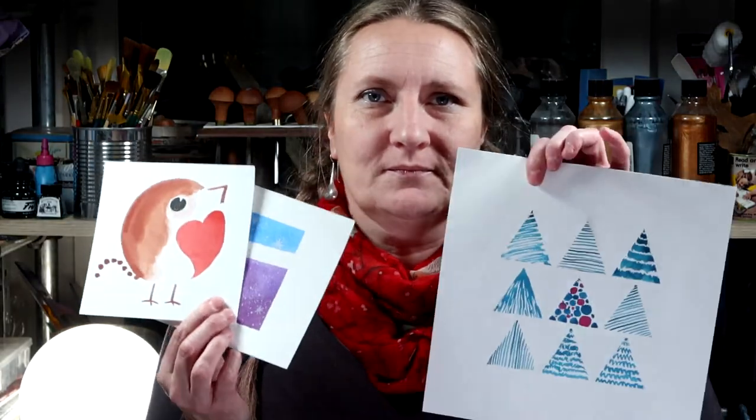Hi, Trisha here. In this video series we're going to have a look at Christmas card ideas. This video is all about simple and fun, so let's get started.